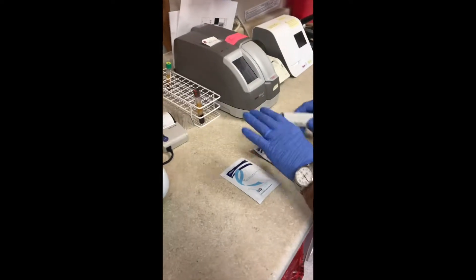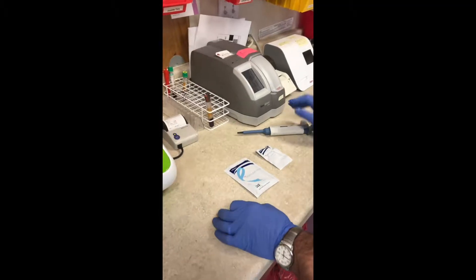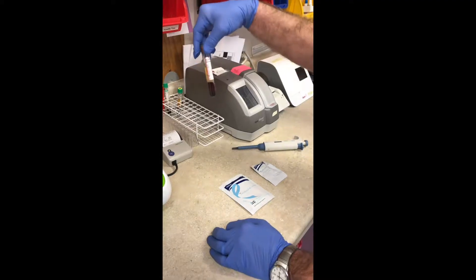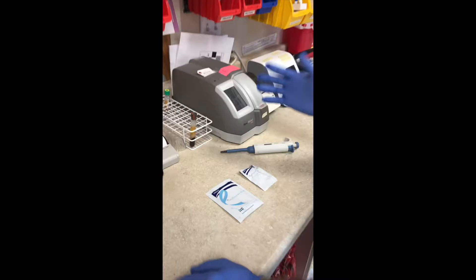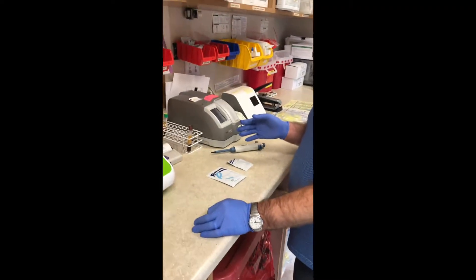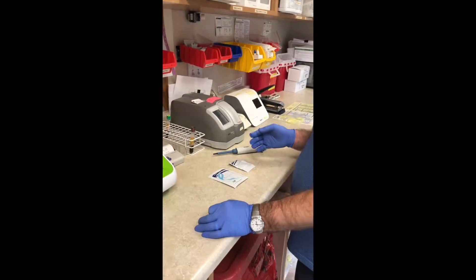To do a testosterone test, you need to use the serum from a serum separator, a tiger top tube. With the tiger top tube, you need to let it sit for at least 10 minutes to clot, then you spin it for 10 to 15 minutes.